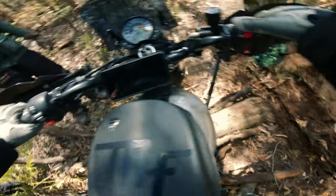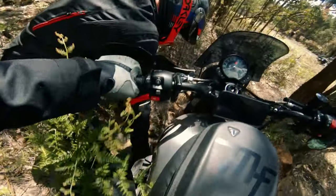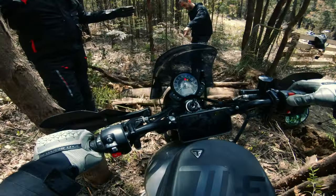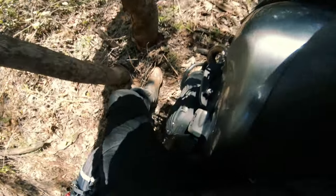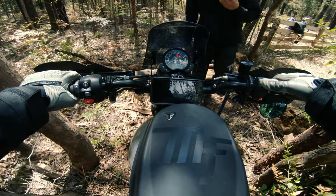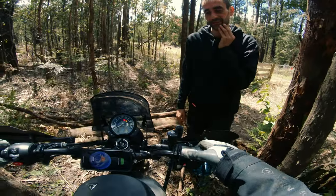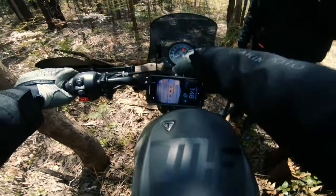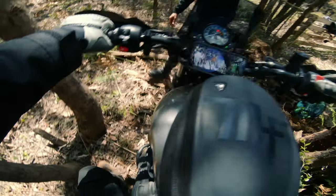We just want to get your back wheel up and over. There's four of us — there's no way we're going to do that. Is there a rack under here? Rob, we've got a problem — his bike won't start.